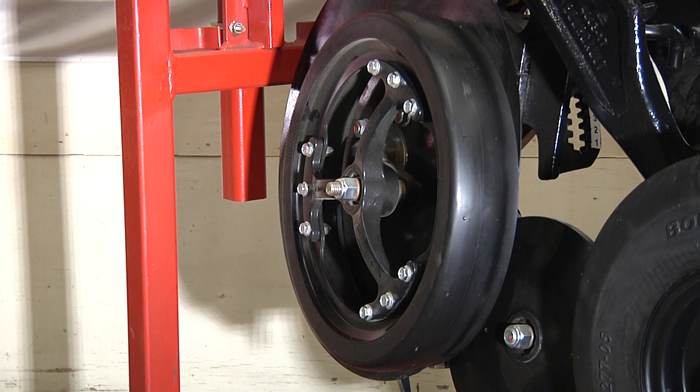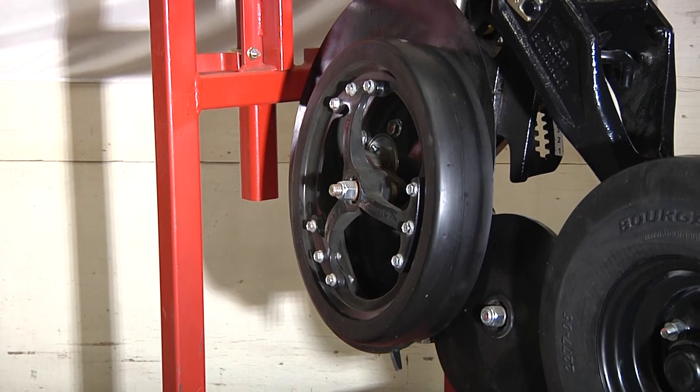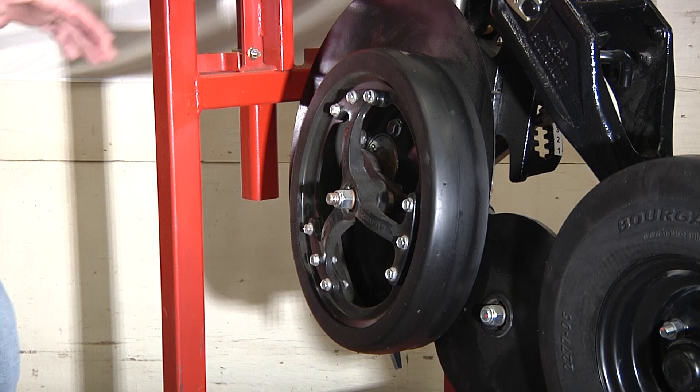It does really three tasks: it keeps your disc clean, it is a containment device for the soil as you're moving along at high speeds, and its main purpose would be to control your seed depth. You can see when I'm adjusting the single point seed depth that it adjusts the gauge wheel position.